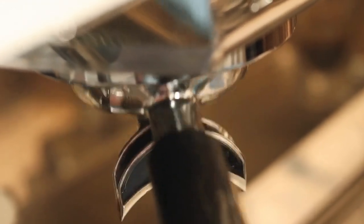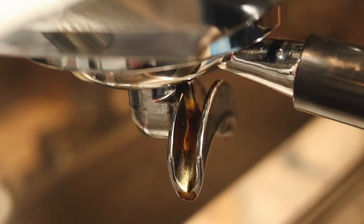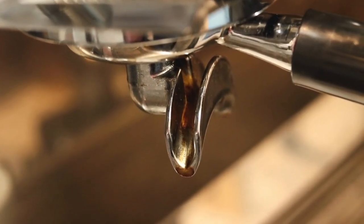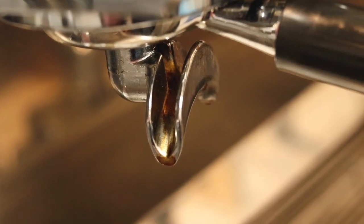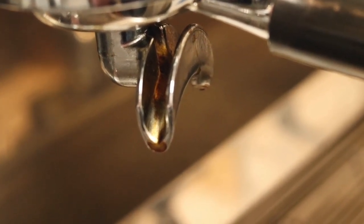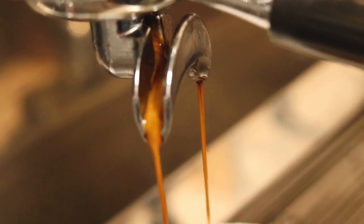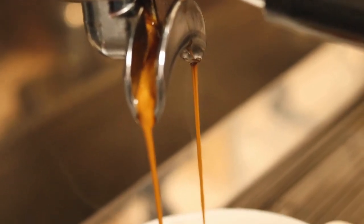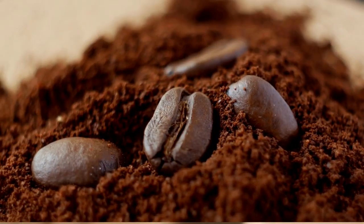So which decaffeination method do you prefer? Each has its unique pros and cons, and the choice can affect the taste of your decaf coffee. Remember, even though these methods reduce caffeine content significantly, decaf coffee is not entirely caffeine-free. It must contain no less than 97% less caffeine to earn that decaf title.